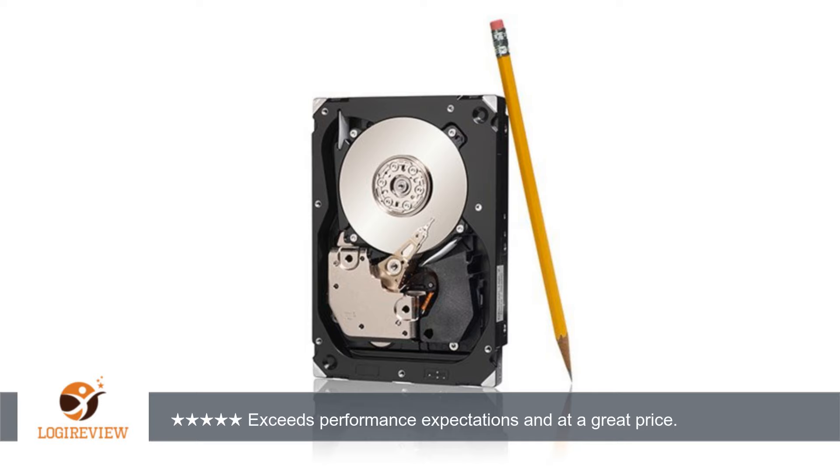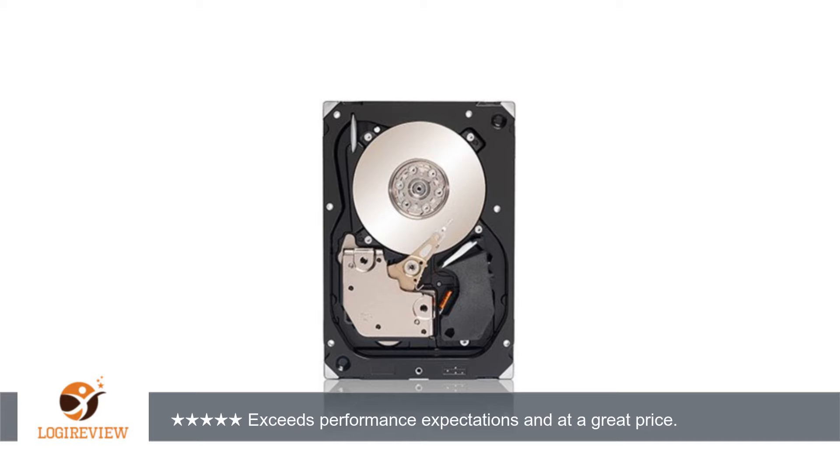When I installed this HDD, it appeared as a new drive and passed my initial tests. My LSI RAID controller easily added the drive, and after 48 hours of heavy usage rebuilding the array, the drive continues to work well.